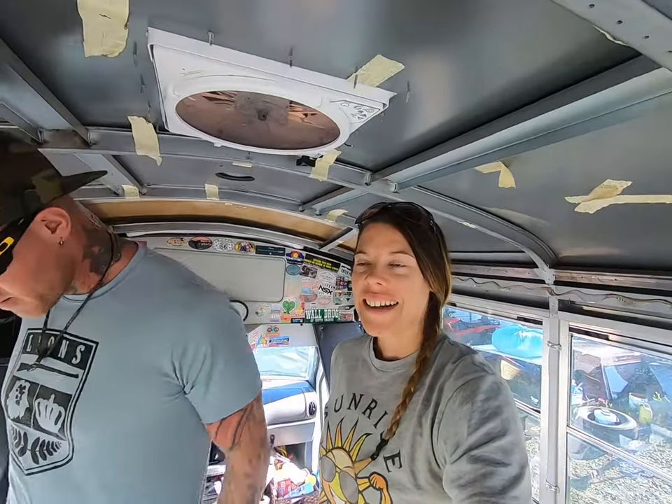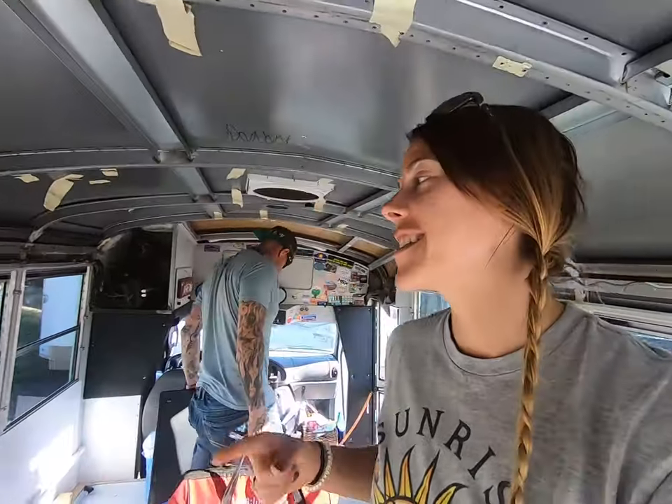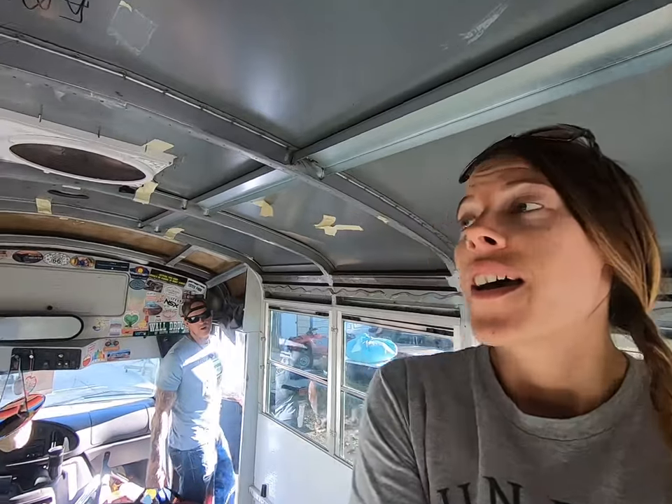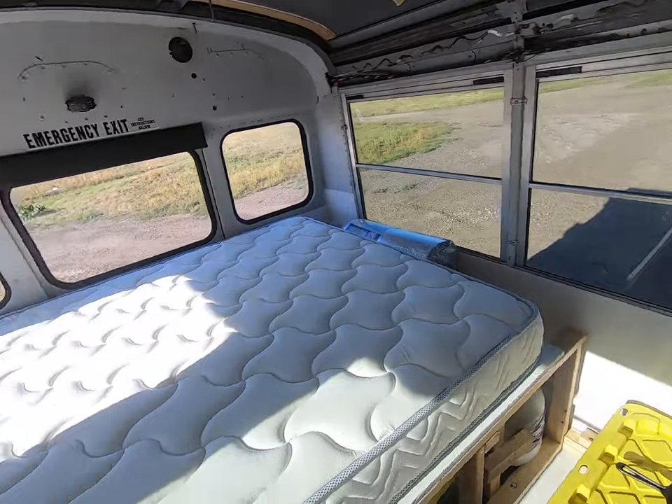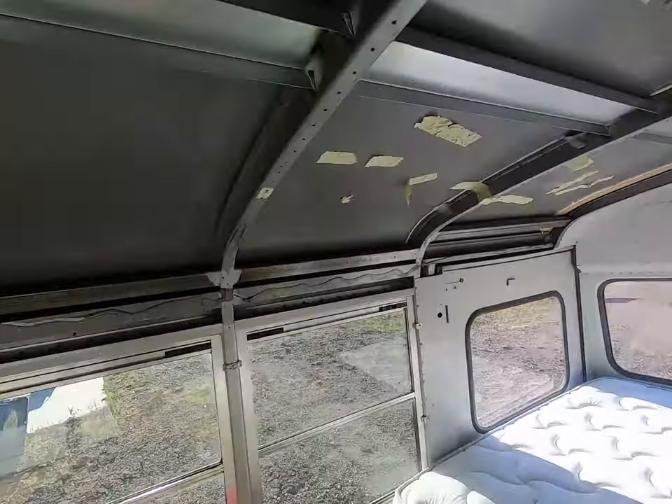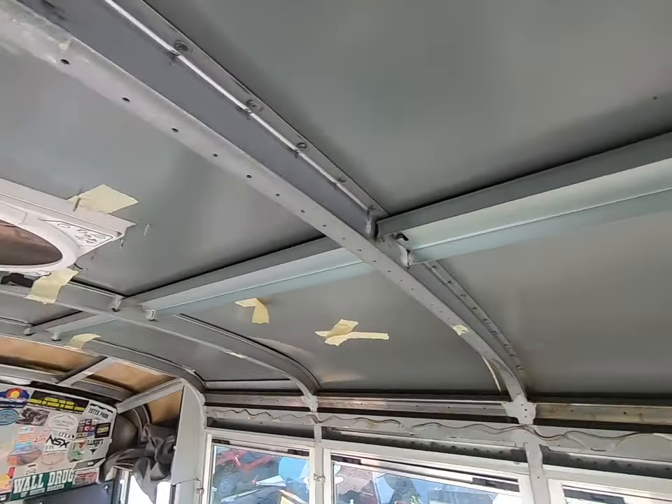Good morning everybody! Today we are coming at you with another bus build project. This morning we are starting out with emptying out our entire bus because we are going to get some spray foam insulation today.